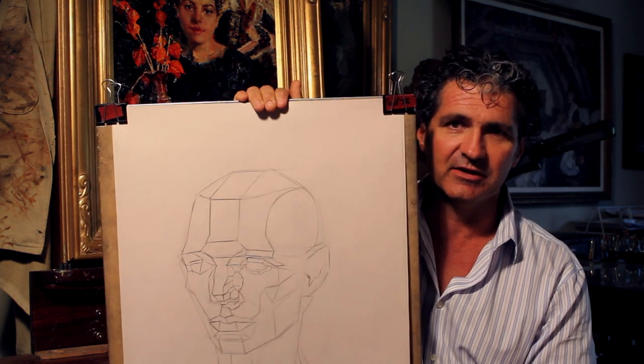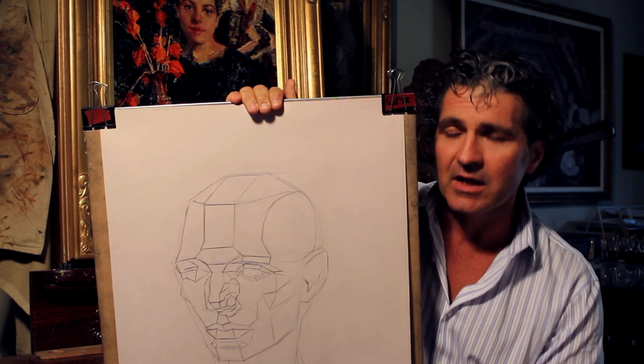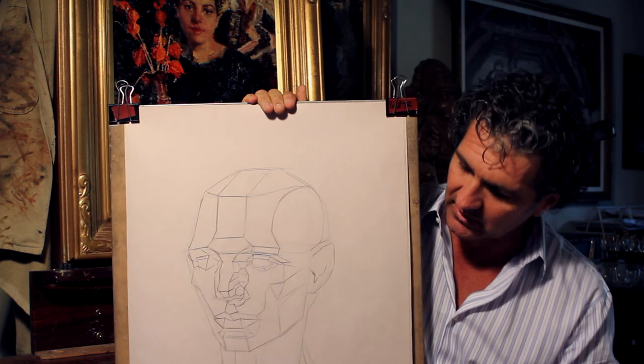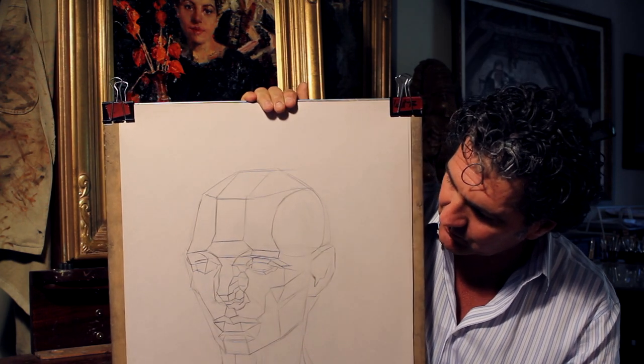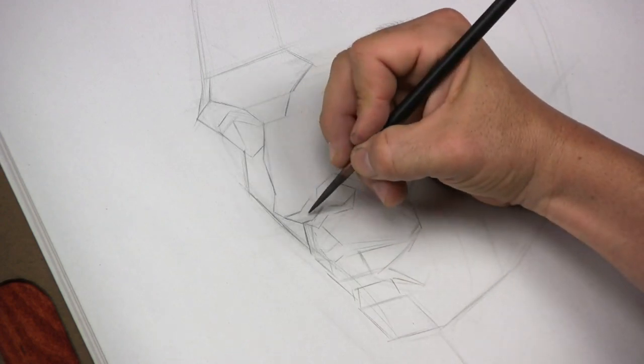I'm bringing out an example here of the Asaro head — that's a three-quarter view — and you'll be doing every different angle: simple side, complex side. We're going to be walking through these examples, and this would actually be executed real time — you'd watch me work through it, I would talk you through it.